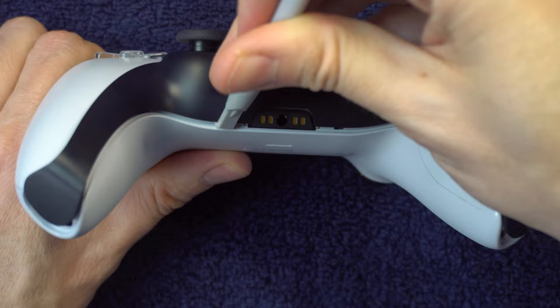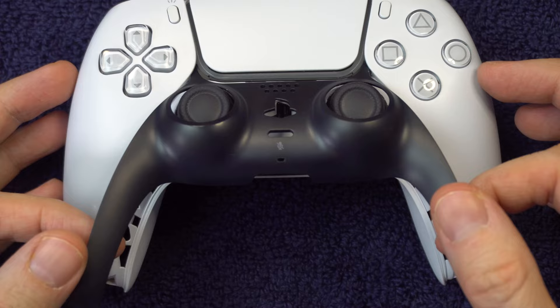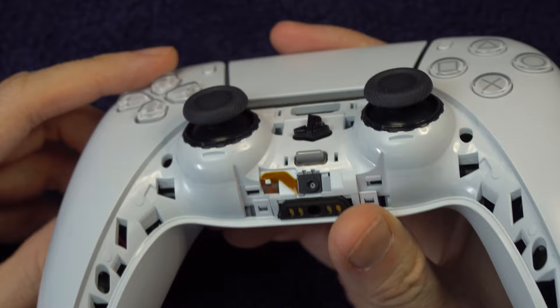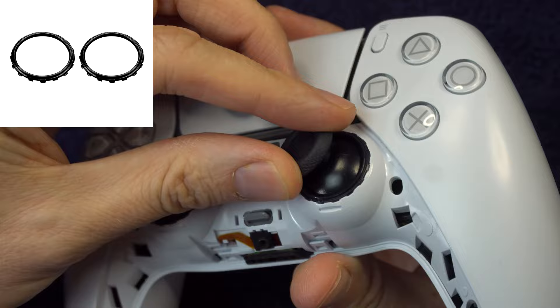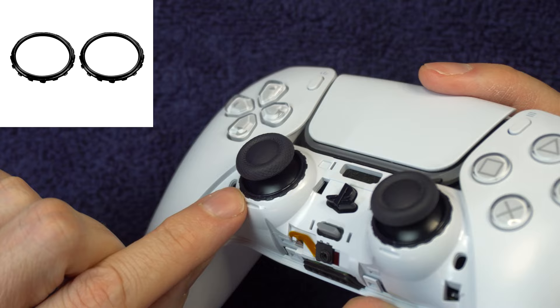To remove it, you'll want to pry it up at an angle. There is an option here — you can remove the rings underneath the analog sticks and then clean from there with air, vacuuming, or whatever you did in the previous steps. You get a little better access by removing those rings, and they do snap back into place afterward. But I'm going to continue taking you deeper inside the controller where the cleaning will be more effective.